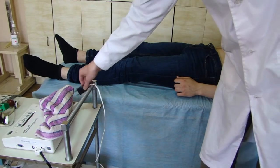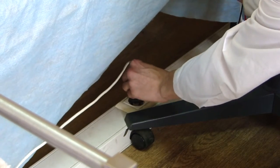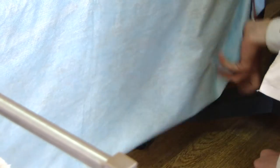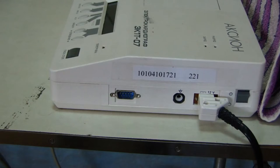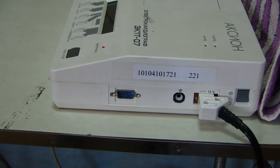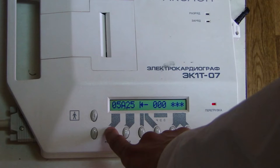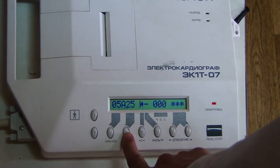After all the electrodes are applied, we start ECG registration. We turn on the cardiograph and connect it to the network. The power button is located on the side surface. To adjust the device, there is a button for the amplitude in millimeters per millivolt, and a button that changes the speed of the tape in millimeters per second.